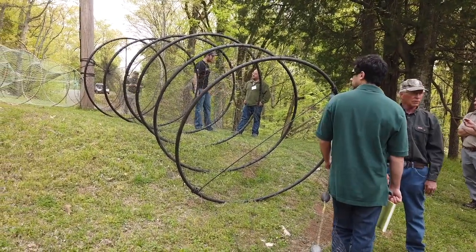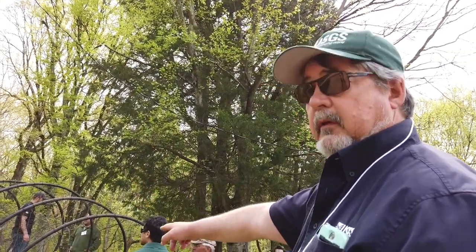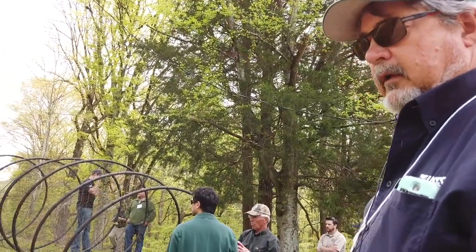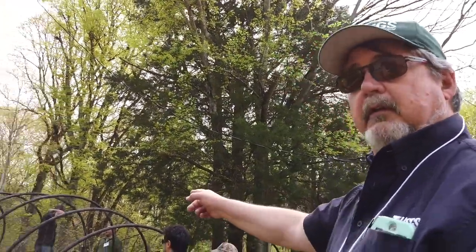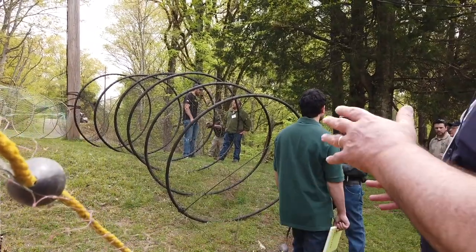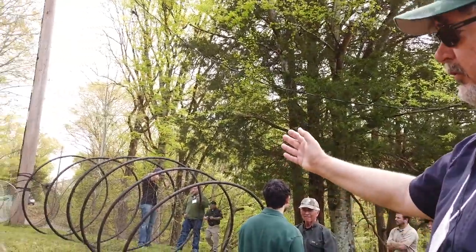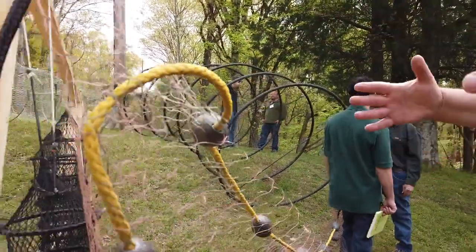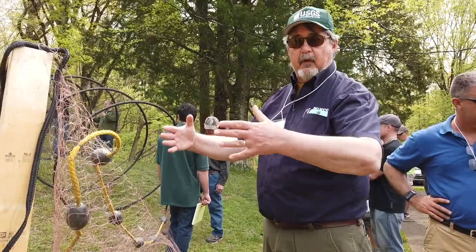The idea is you run this in the current — that far end would be upstream. The fish are going to be moving upstream in the current, and if they're moving sideways they're going to hit this block net and have to go one of two directions. Assuming they go upstream, which is the more common way fish run, they're going to be funneled into that throat. Ronnie says he puts wings on his hoops instead of leads — a wing is sewn to the outside edge, spread out in a V shape. When the fish come upriver they're going to hit that V and be funneled into the mouth of the throat.